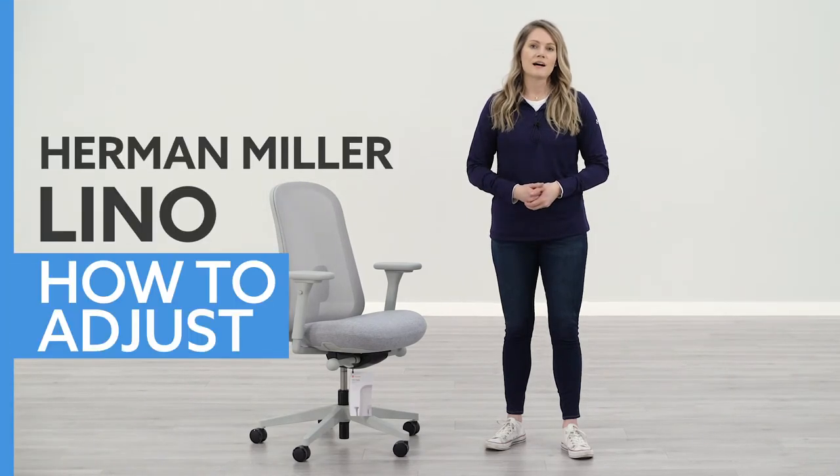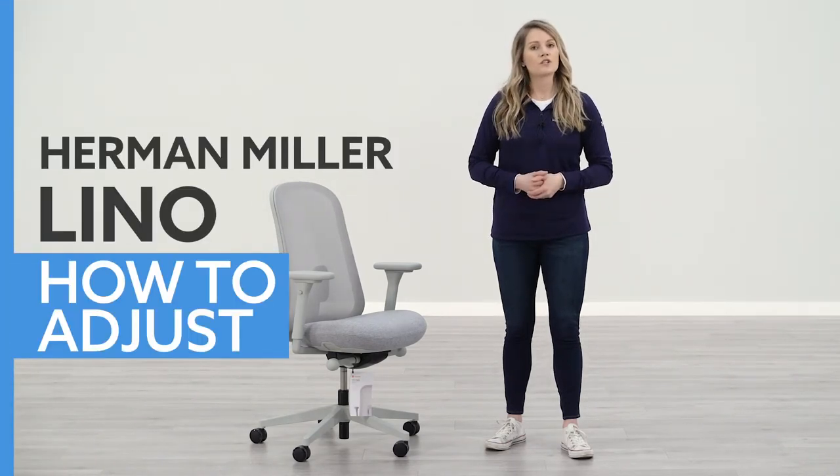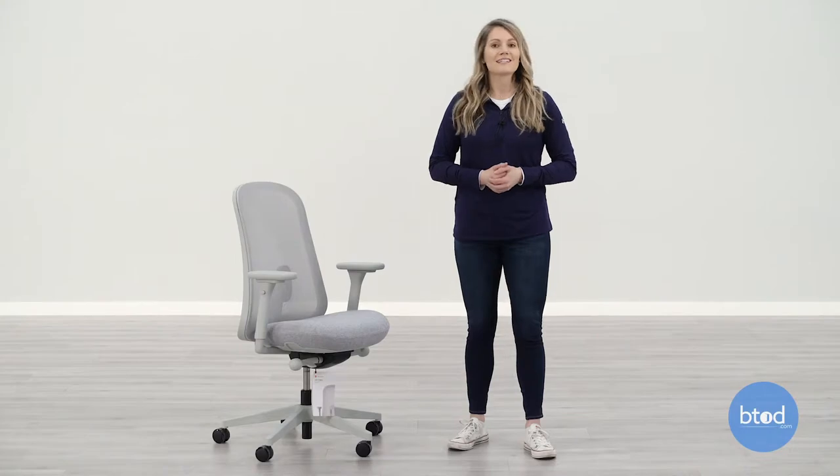Hi, I'm Carrie with btod.com. Today I'm going to show you how to adjust your Herman Miller Lino. If you like this video, let us know by liking the video, subscribing to the YouTube channel, and don't forget to follow us on our other social media for more giveaways and behind the scenes content. Alright, let's get into this video.